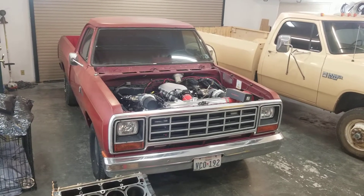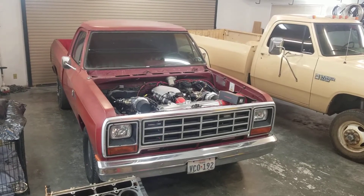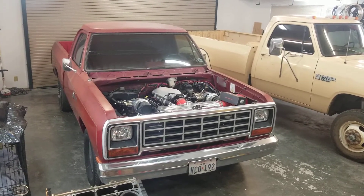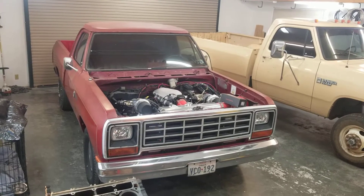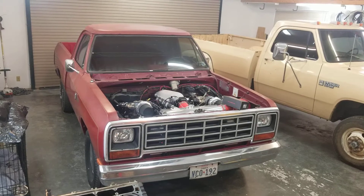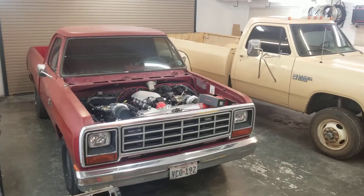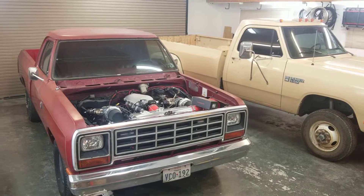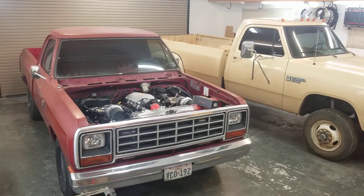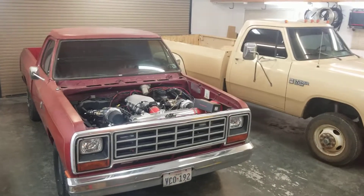The MS3 Pro has more outputs. The Micro Squirt has wasted spark ignition — it's only got four spark outputs, and two of those you have to convert, so technically it's only got two. And the fueling is batch — it fires one injector bank at a time — whereas the MS3 Pro can do individual spark sequential fueling. It's also got a built-in barometer.